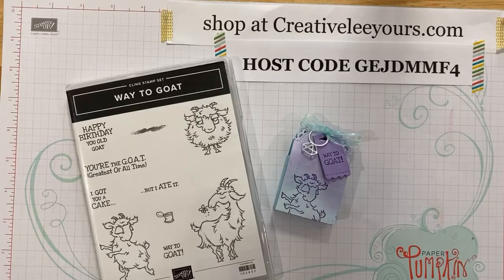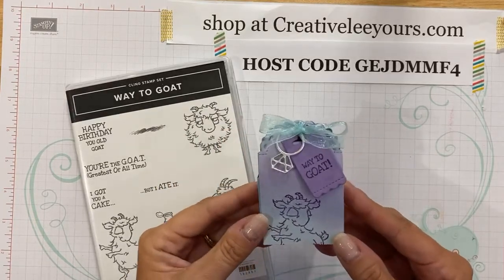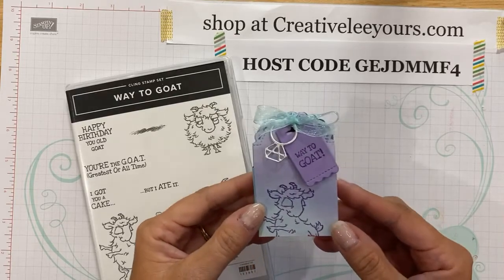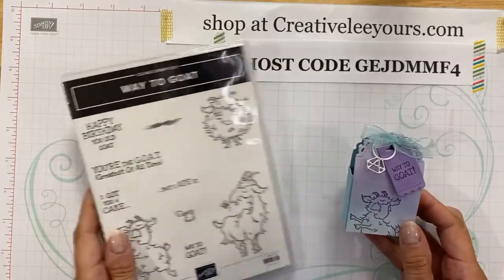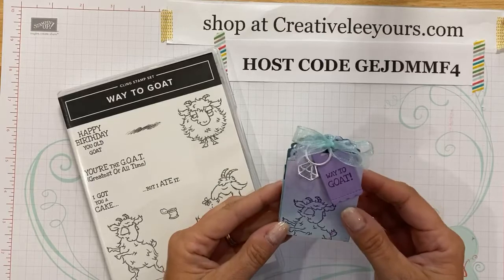Today I have a special little treat box I'm going to share with you. I am creating these for some of my team recognition this month. I am loving this silly Way to Goat stamp set. And as soon as I saw the Way to Goat, I was like, that's a perfect celebration.